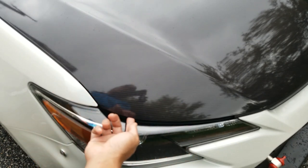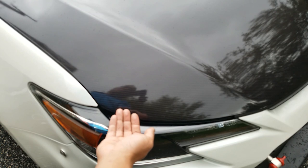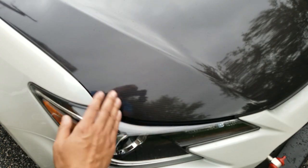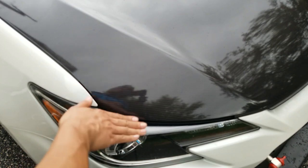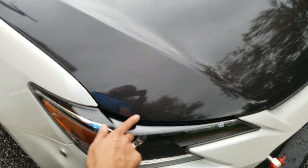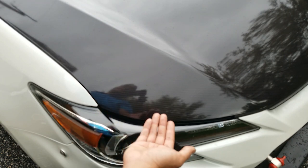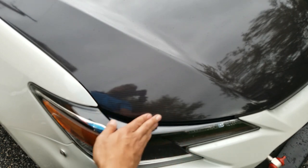I was able to fortunately fix it. I was able to lift it up, dry it out with a little bit of heat, pick out the dirt that got underneath, and then heat it up and press it back down. The vinyl is pretty versatile — it still stuck even after being exposed to about seven to eight hours of rain before I was able to fix it.